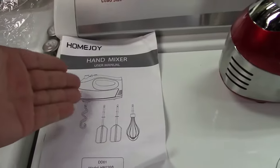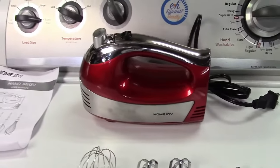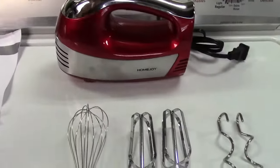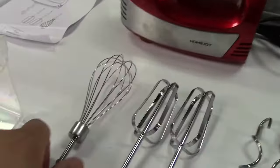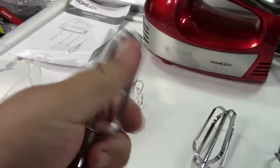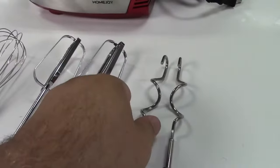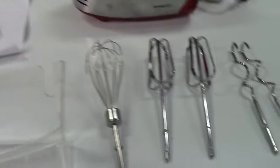In the box you get the user manual. Here is the mixer itself — it's in red with stainless steel around it. It comes with a single whisk, two beaters which are actually pretty heavy-duty and nice quality, and also two dough hooks if you'll be making dough. Another nice thing is it comes with this storage case, and all of the accessories can fit in that.